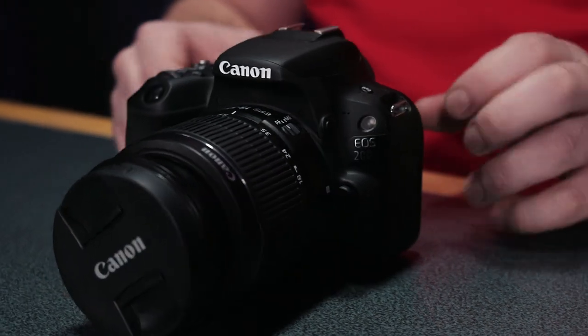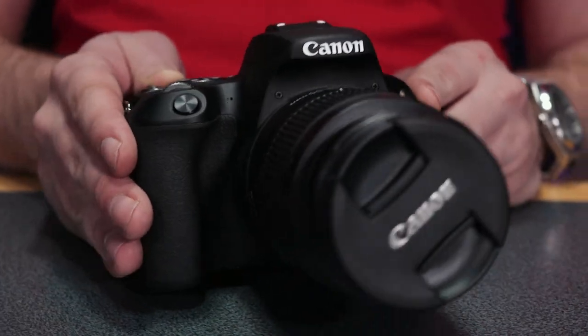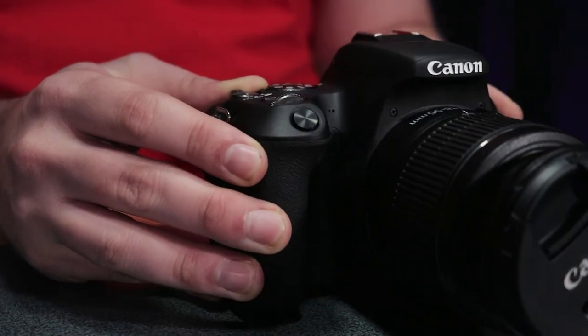The Canon 200D — is this the best budget vlog camera in 2019? Released in 2017, the Canon 200D, or SL2, is Canon's entry-level DSLR. It ships in the UK for around £500, and that is with the Canon 18-55 kit lens.